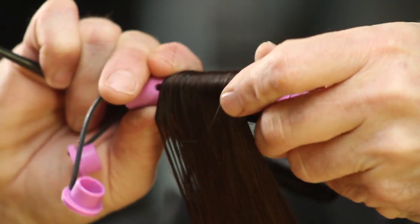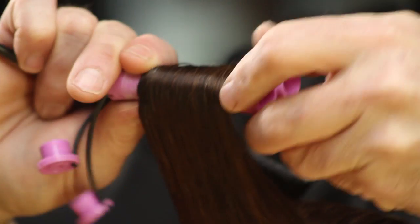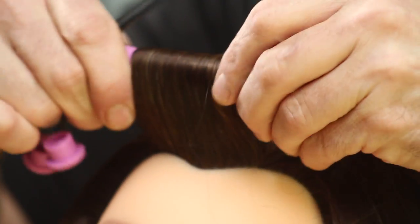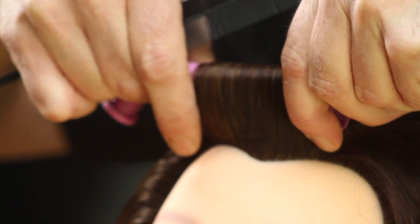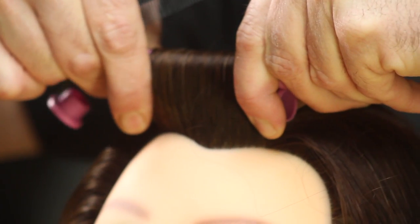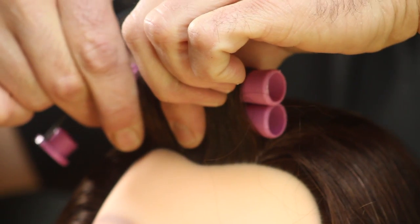You're going to then roll both of these rods downward towards the scalp. As you get towards the scalp there is some adjustment you can do by simply twisting the rods and getting them nice and taut, making sure there's not too much tension.